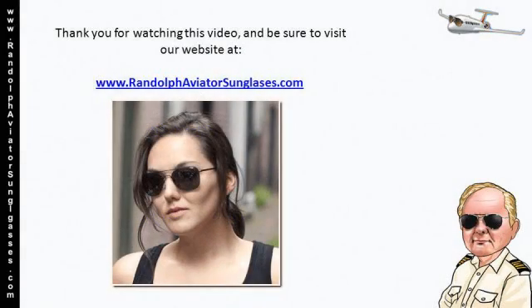Thank you for watching this video, and be sure to visit our website at www.randolphaviatorsunglasses.com today.